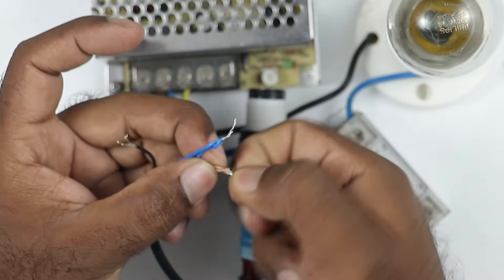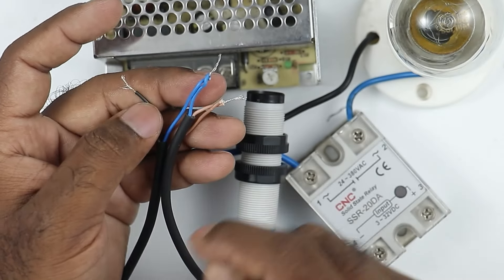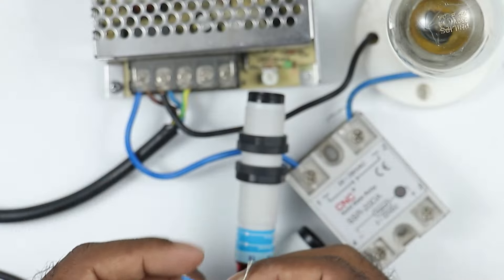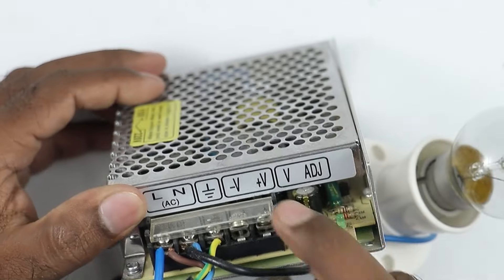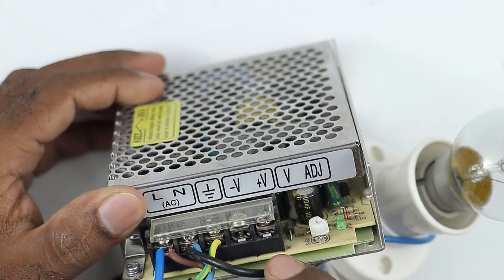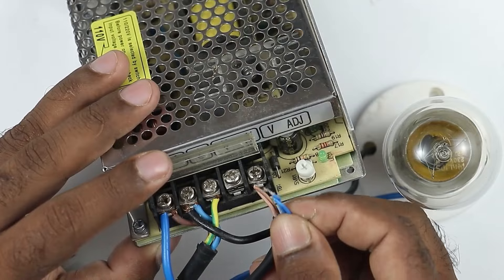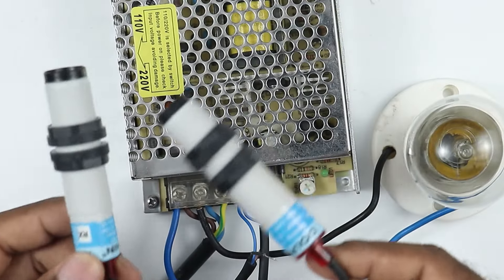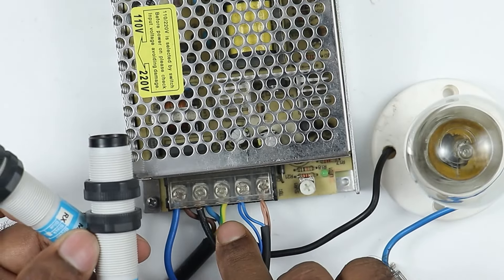I connected these blue wires to each other. After that, twist the two brown wires together so that both sensors get power supply at the same time. We have to provide positive power supply to the brown wire. In this SMPS, you can see that positive is written here and negative is written here, so we will connect the brown wire to the positive terminal and the blue wire directly to the negative terminal. So, to operate this sensor, I did the connection for positive and negative power supply.